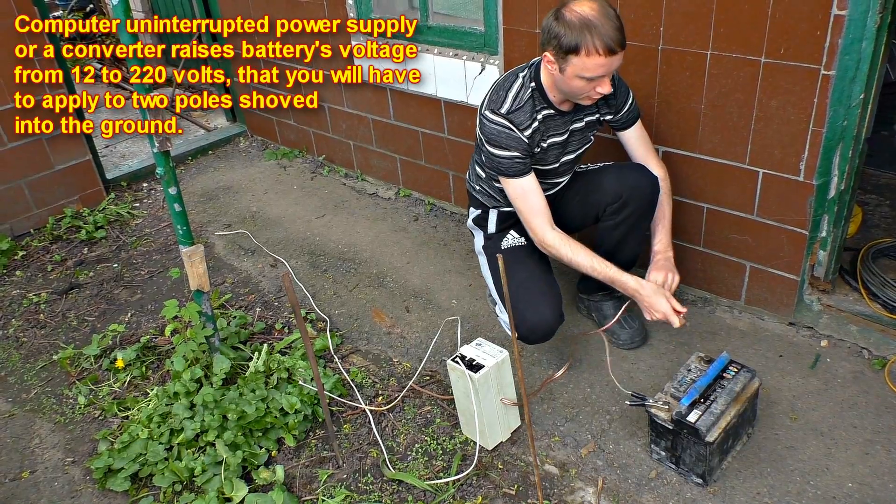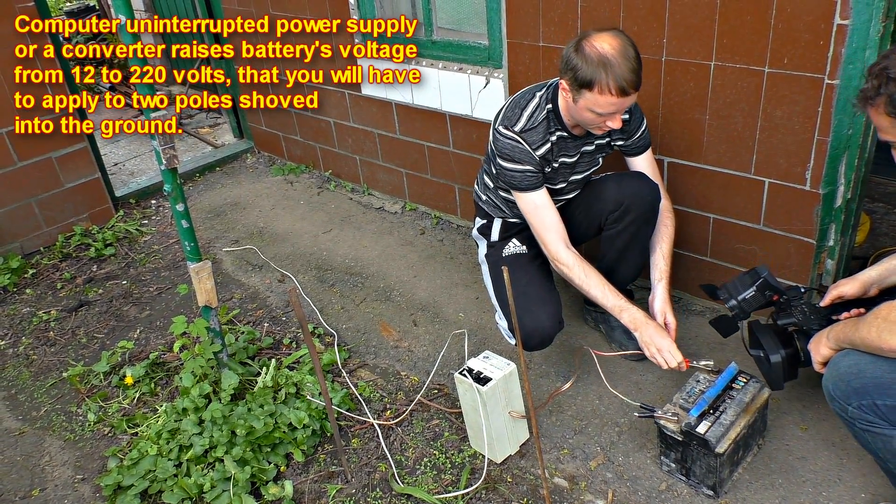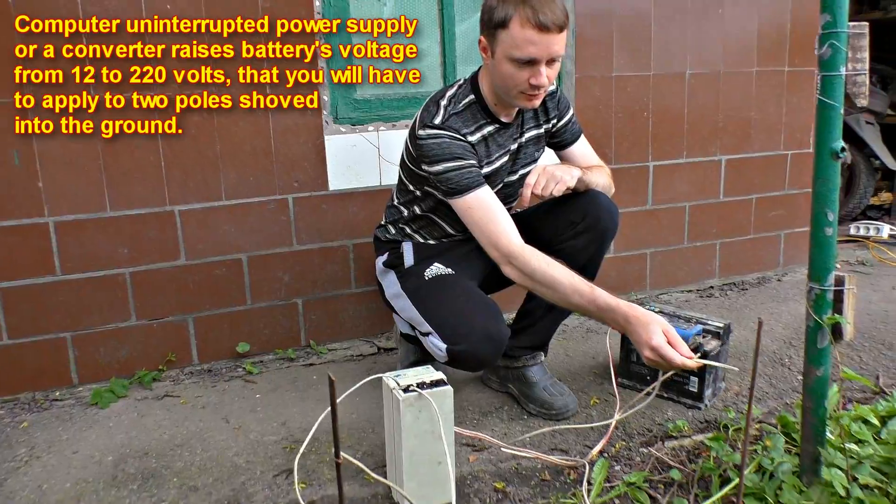When you go fishing, you can use an uninterruptible power supply or a converter, applying voltage to them. Now we will try to apply voltage to it.